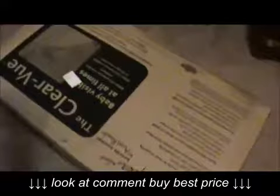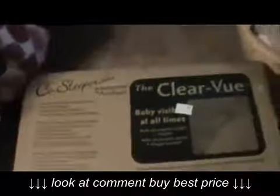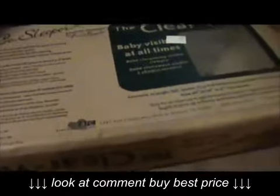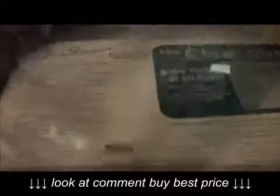This is the box that the co-sleeper came in and it's upside down right now — I realize that, sorry. It was delivered today. I'm going to take it out of the box, but I wanted you to see the box first. It's supposed to be brown and green, so I'm really hoping that's what I got.